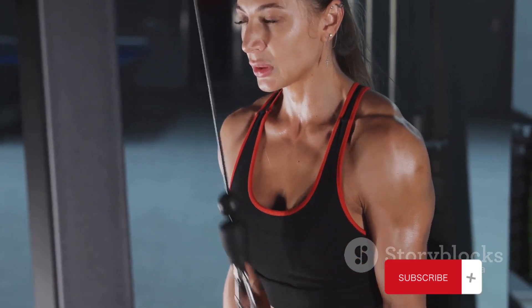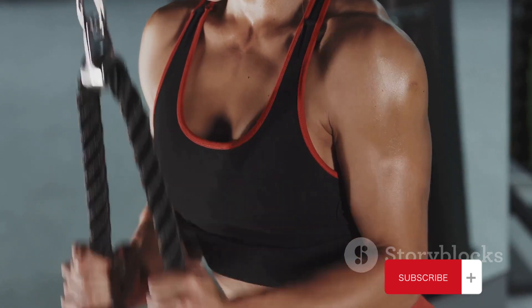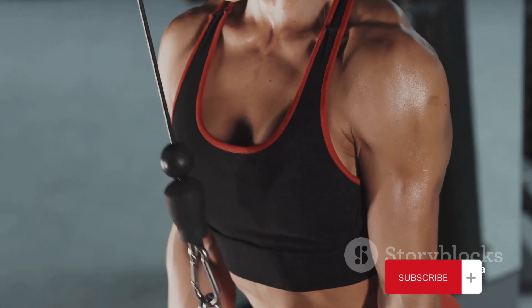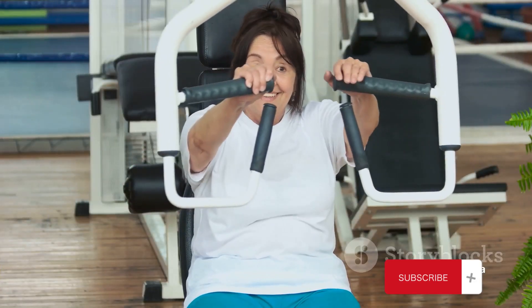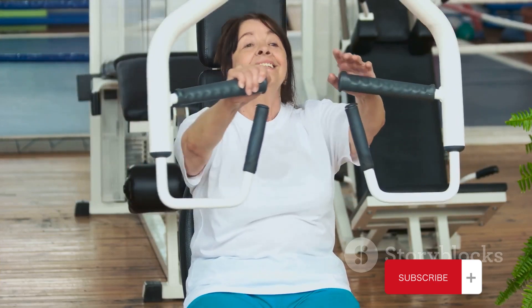Hey there, fitness enthusiasts. Welcome back to my channel. I'm Gaines Michael, and today we've got an exciting topic for you. We're going to dive into eight incredible exercises that can help transform your body without any fancy equipment or gym memberships. Whether you're a beginner or a seasoned pro, these exercises are for everyone.